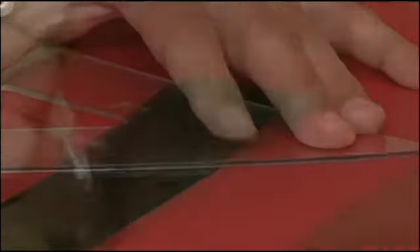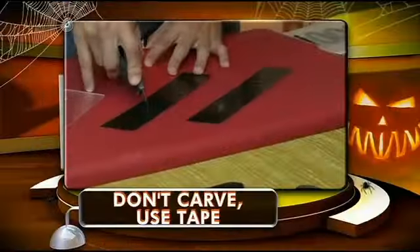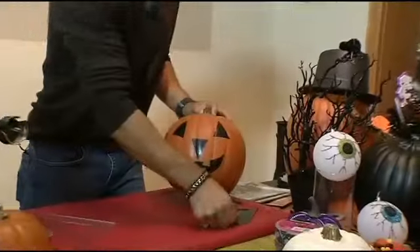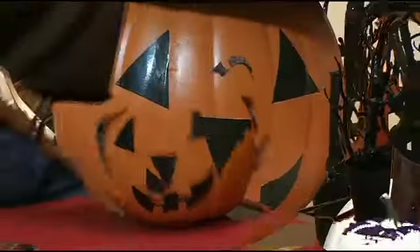For the first project, we're not carving into the pumpkin, but we're still creating the face of a jack-o'-lantern with duct tape. You can leave it as-is, or top it off with a hat of your choice. I like the hat.